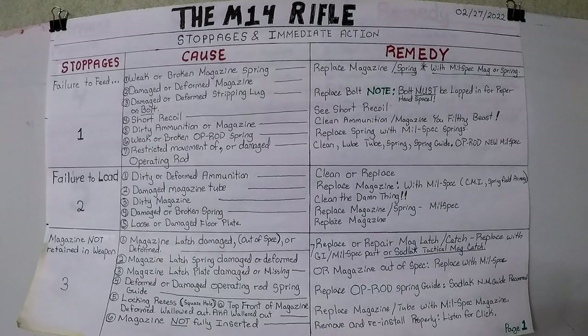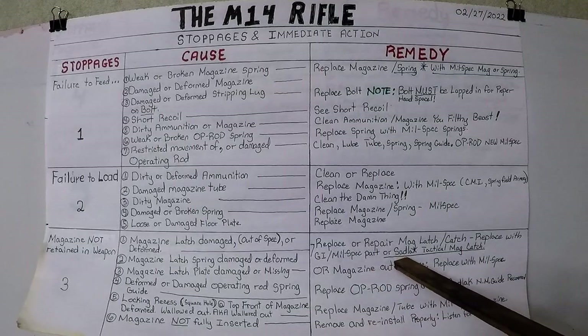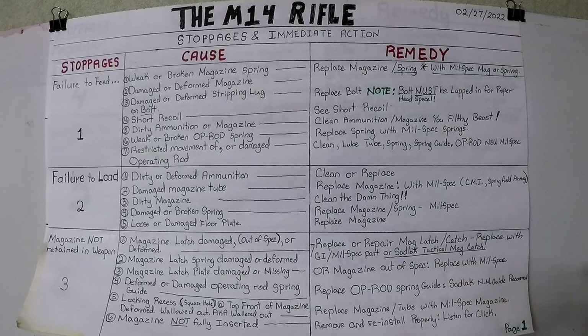Stoppages number three: magazine not retained in the weapon. Cause number one — magazine latch damaged, out of spec, or deformed, not properly heat treated. Replace or repair the mag latch. Replace with GI mil-spec part, or my recommendation for a modern rifle: the Sadlak Tactical extended magazine catch.